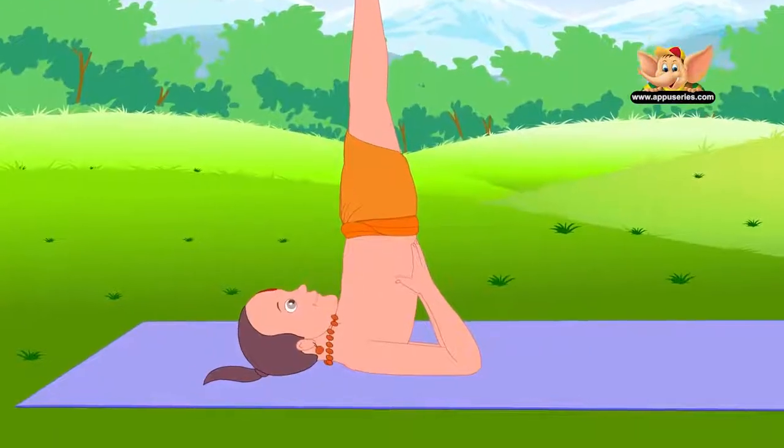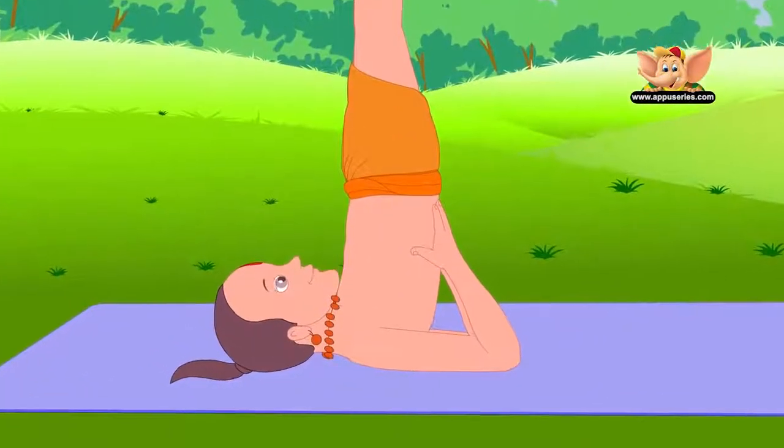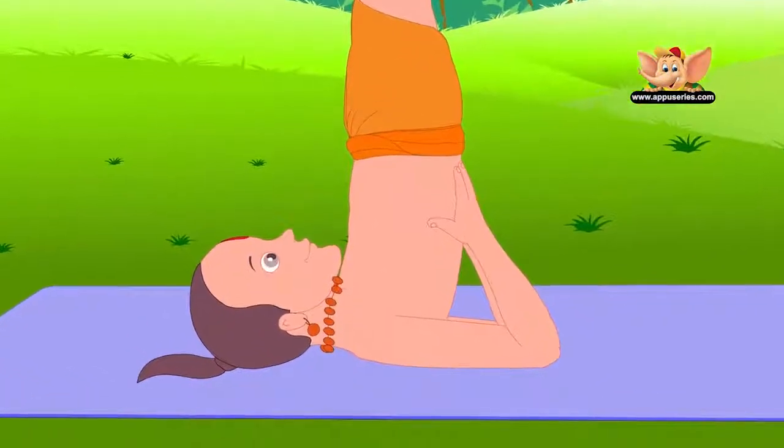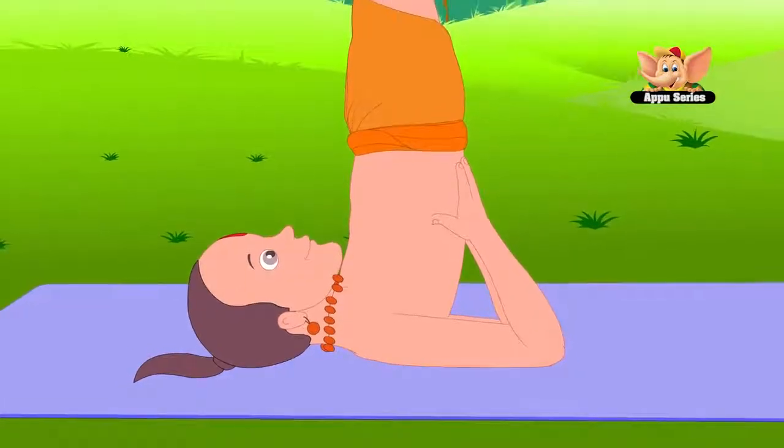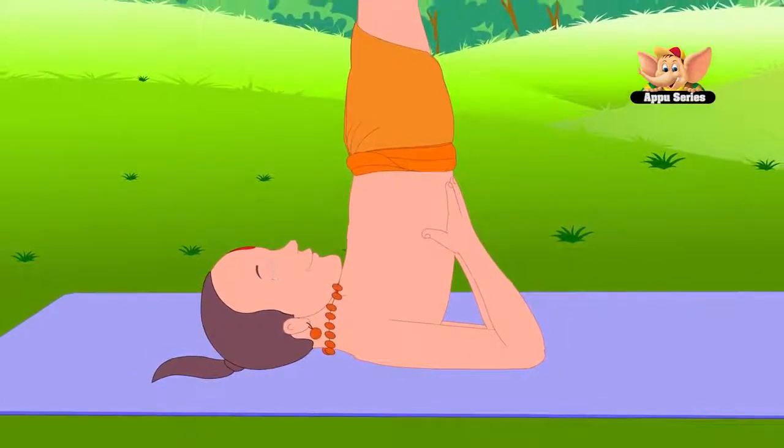Let only the back of your head, neck, shoulders and upper arms touch the floor. Keep your toes pointed. Remember to breathe normally. Stay in this pose for 1 to 3 minutes.